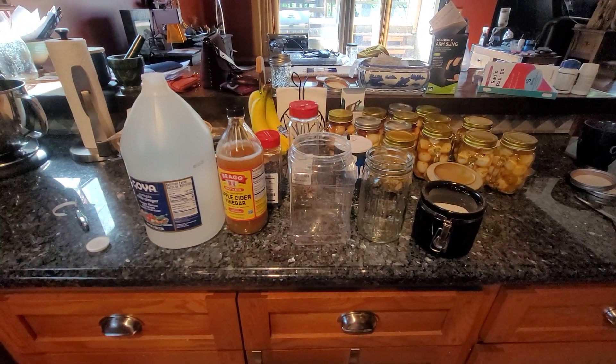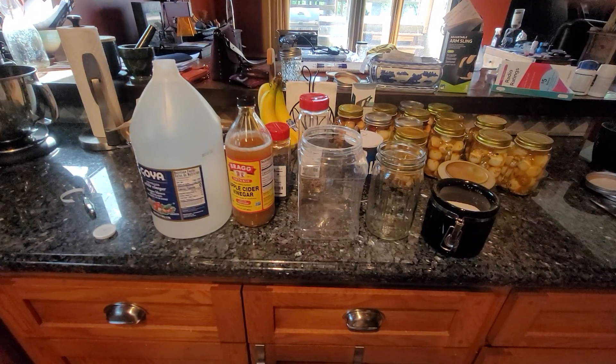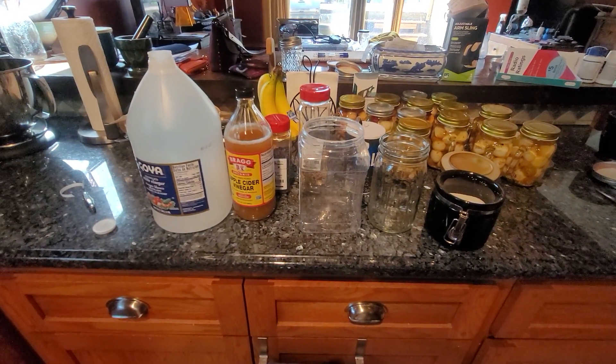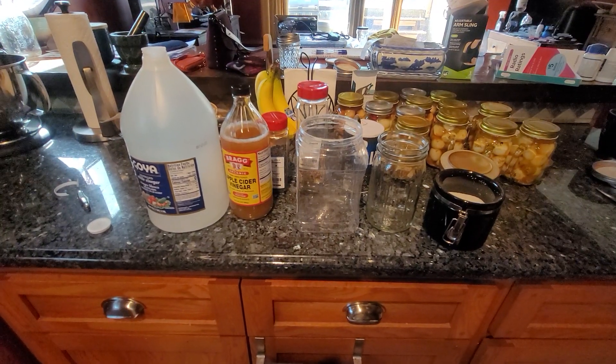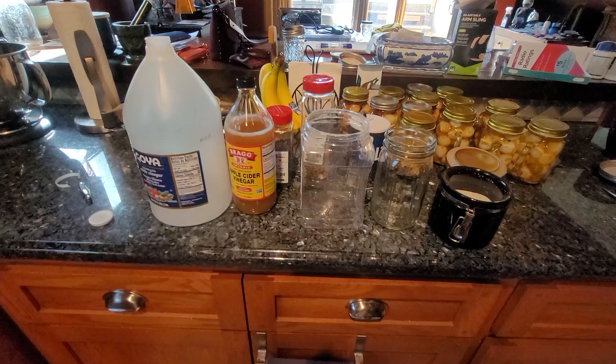Hey folks, welcome to Tully River Quail. I want to share with you our base formula for our pickled quail eggs. It's going to be simple, and I'm also going to share with you the top secret grandma's secret recipe ingredient.